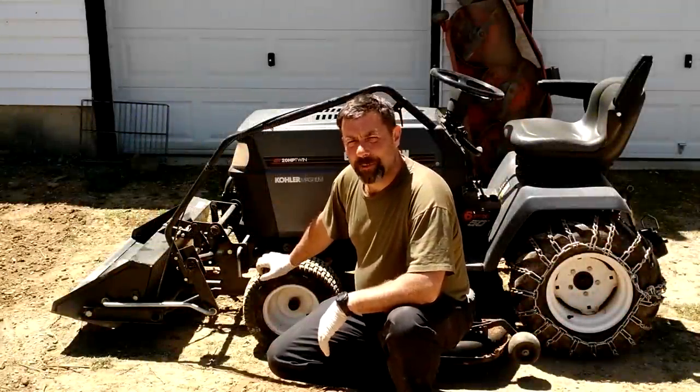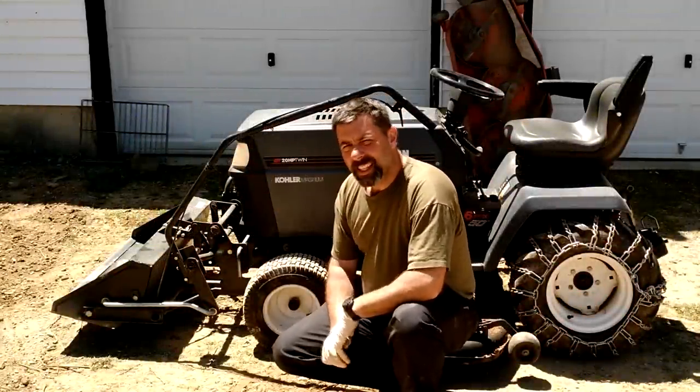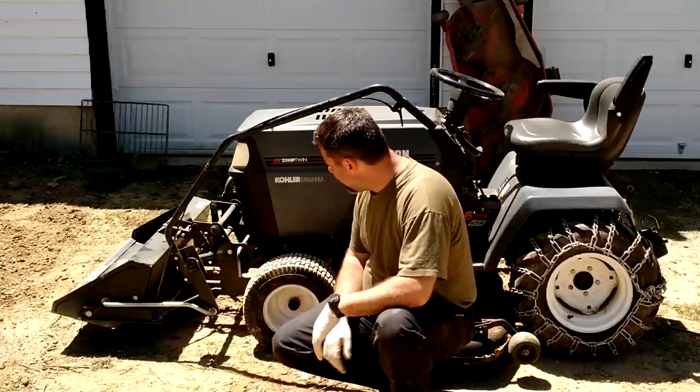Hey guys, it's Eric, owner of Far Point Farms here in the mountains of North Carolina. Today I've been asked to make a video that shows how the tractor scoop is mounted to this Craftsman garden tractor.